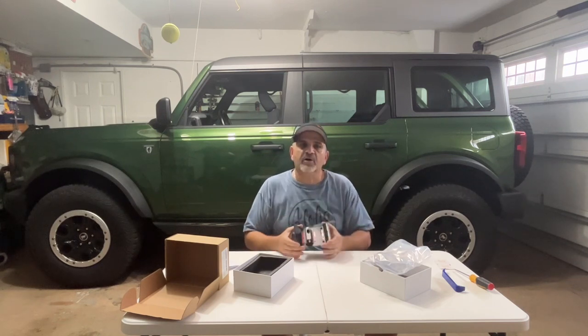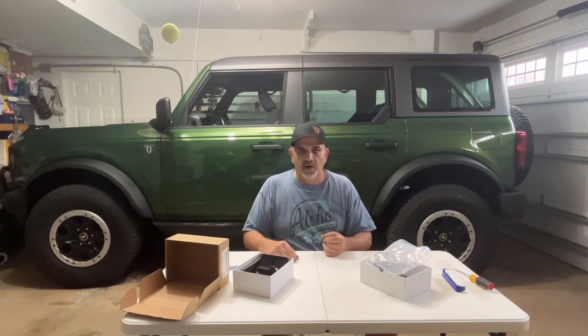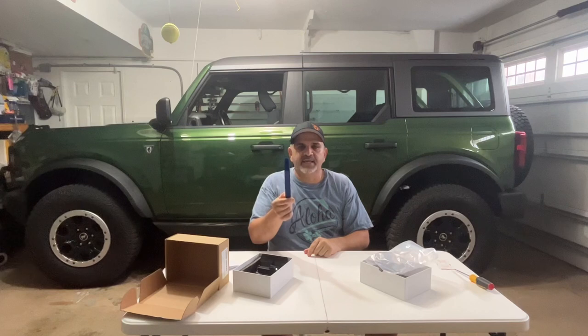It's got these two little clips. We're gonna pop the old light out and save it in case we ever want to go back to it, then pop this new one back in. For tools, we need very few things. We're gonna use a plastic pry bar — you can get a set of these on Amazon for about $10, a good thing to have if you're gonna do your own work.